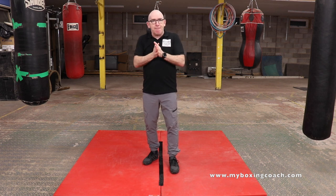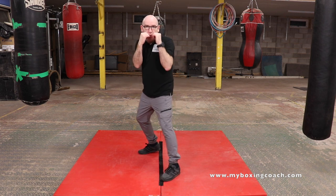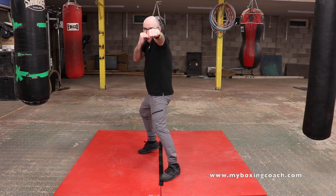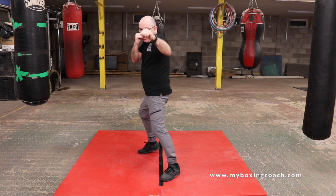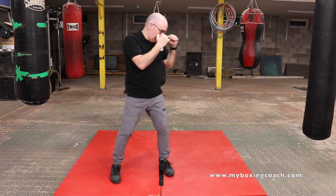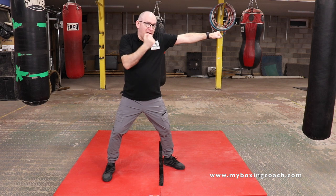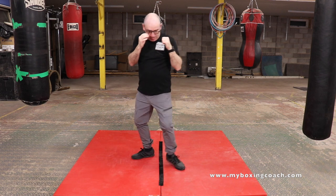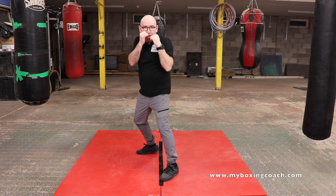Boxing combo number one: the double jab. Let's work through what a single jab is. Line on the floor in my boxing stance goes from the toe to the heel. Single jab — push off that front foot, hip goes round, arm goes out, travels along the same line and then comes straight back. Straight out and straight back. You'll notice there's a little rotation of my body. What that means is that I'm maximising the length of the shot without overreaching. I'm also making sure that my elbow doesn't lift. Rotation there.